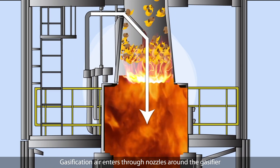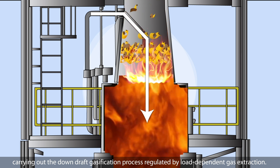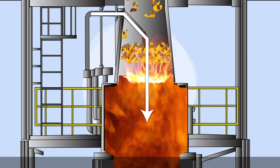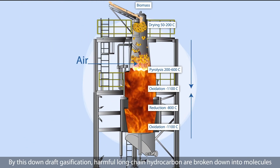Gasification air enters through nozzles around the gasifier, carrying out the downdraft gasification process regulated by load-dependent gas extraction. By this downdraft gasification, harmful long-chain hydrocarbons are broken down into smaller molecules.